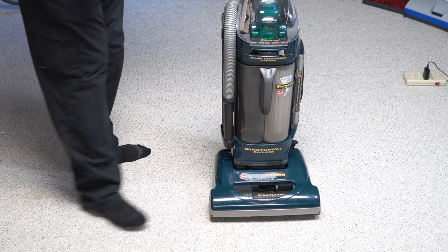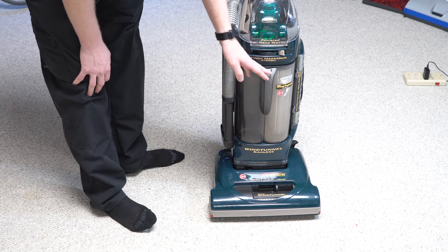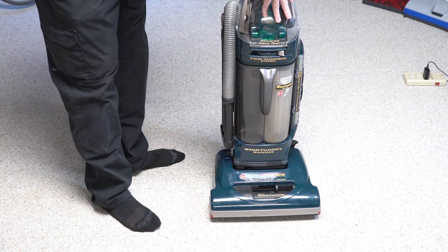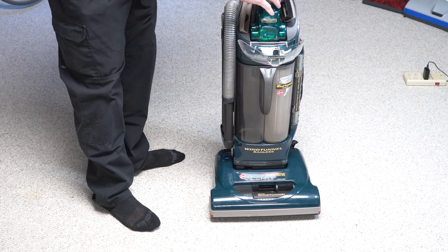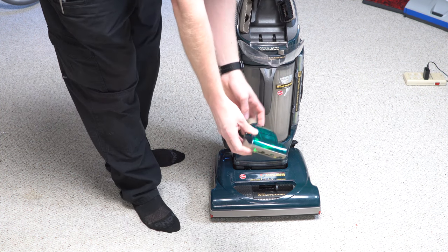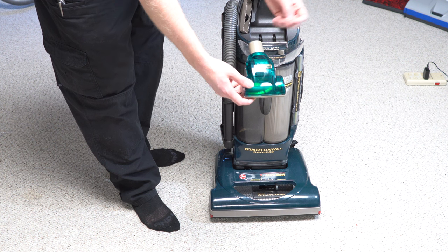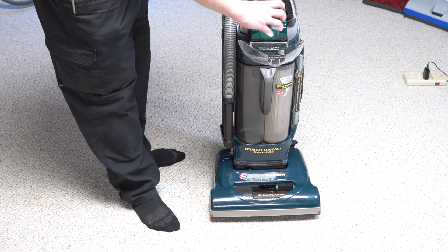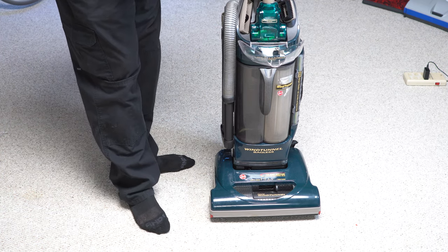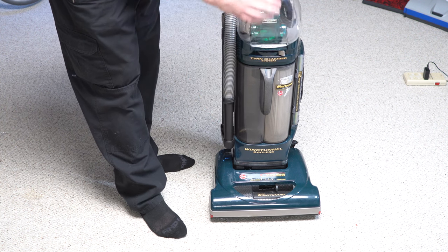The first thing I'm going to address is the mismatching of the color — that is period correct. Hoover would mismatch some of the parts; they thought it looked good, and sometimes just put whichever color part was available at the time. Some of these cups are blue or clear — that's not because they've been replaced, that's just how they did it. This is a very original machine. It came with a handheld turbo, which really never had enough suction to make that work at our particular high altitude, along with a dusting brush and upholstery tool.